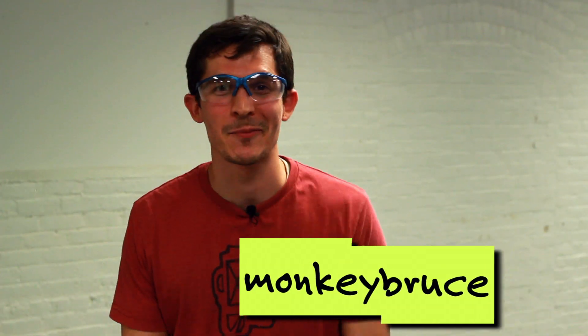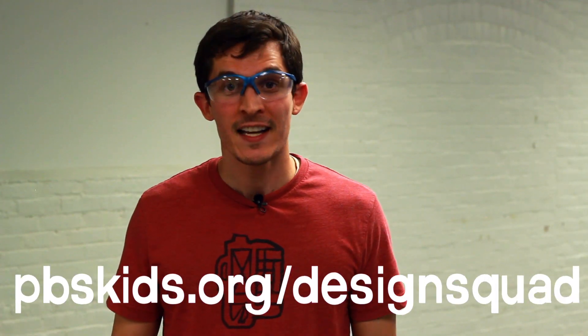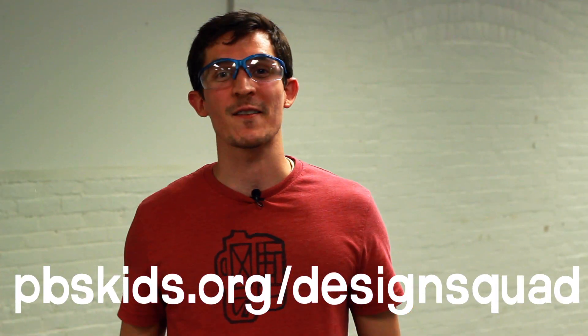Nice design, Monkey Bruce! Everybody out there, send in your own designs for your own prototype ideas to the Design Squad website. And then log on to check out more cool stuff that other kids have made.